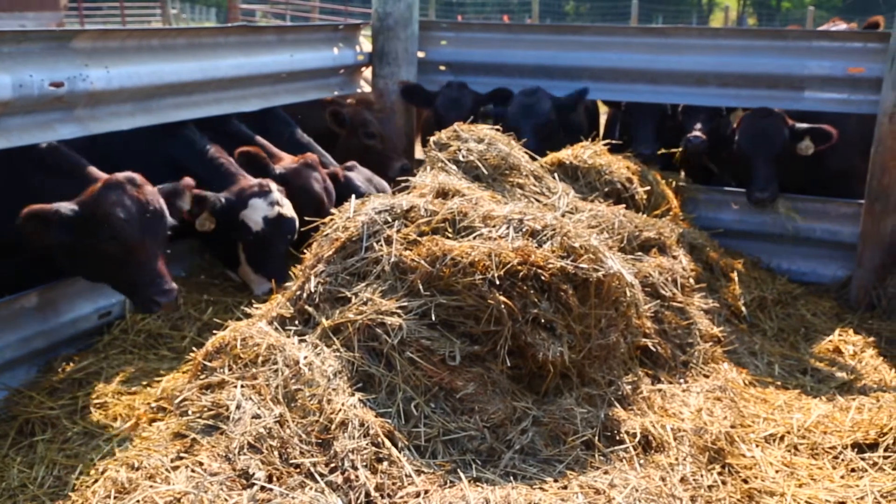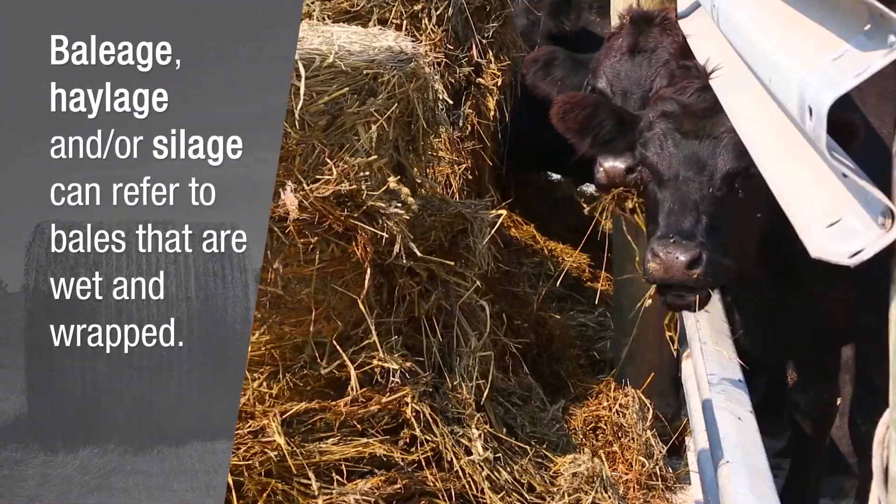How about quality? Does making haylage improve the quality? Well many times you will have increased digestibility and intake as a result of using haylage or baling.